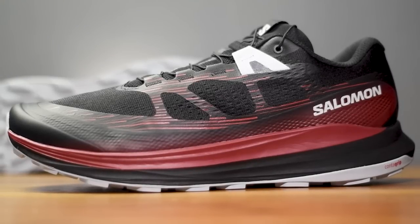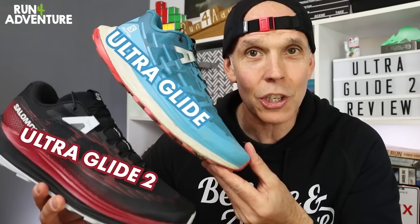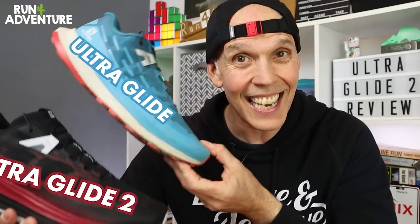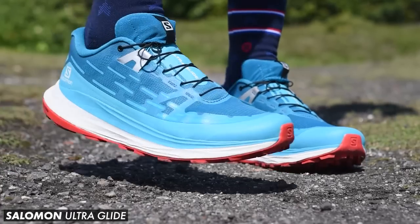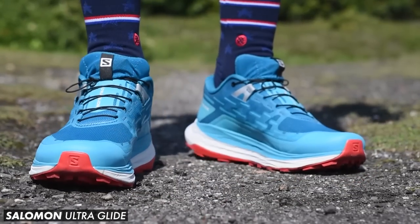It's taken us a bit of time to get hold of a pair of these at the channel, but we finally have them. Holding up the original shoe and the updated shoe together, I can't really see a lot of difference — which to me isn't a bad thing, because I really enjoyed running in these shoes. So let's dive into the video and take these bad boys out for their first run.